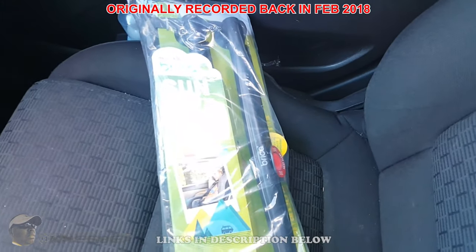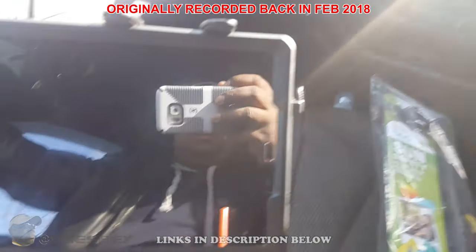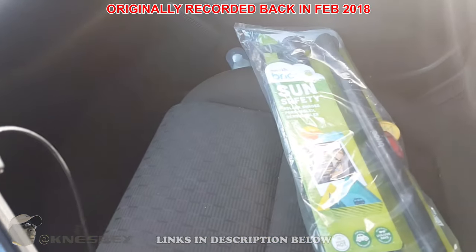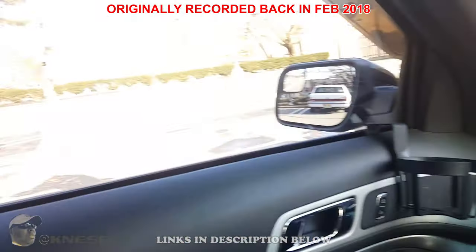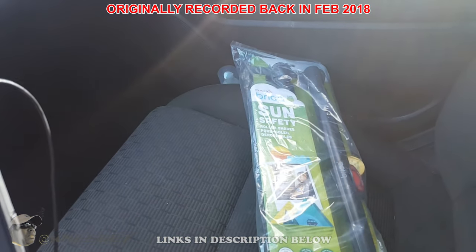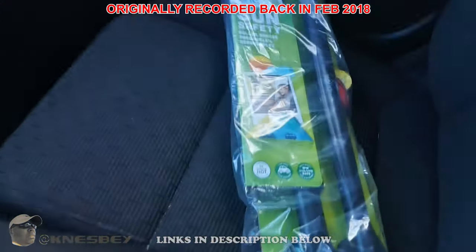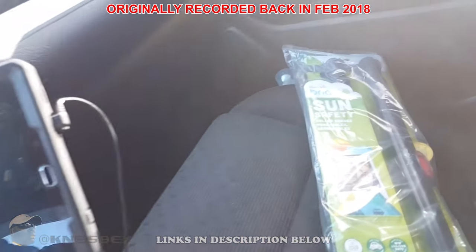I bought this mainly for two reasons. First, for shade — sometimes when I'm just sitting around watching videos on my tablet, depending on which way I'm parked, the sun always seems to glare through. Even though my windows are tinted, it still hits the tablet and I can't see it, so I got this to cut down a lot of that sun.